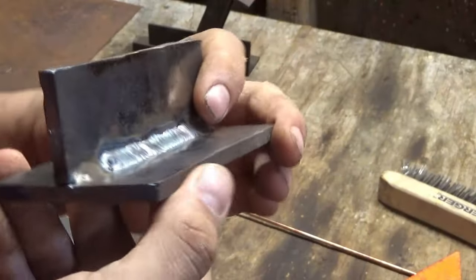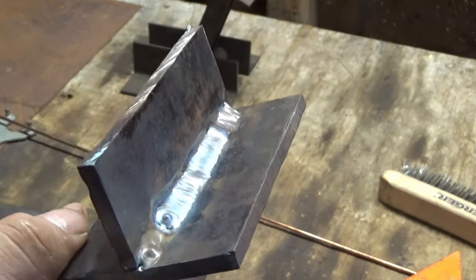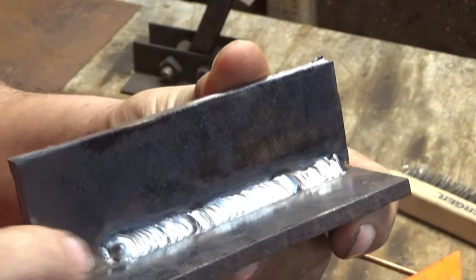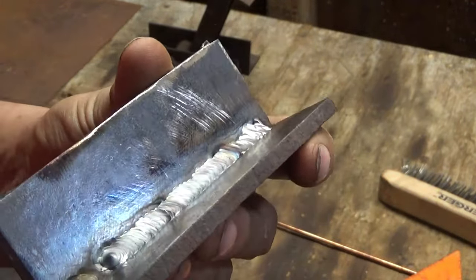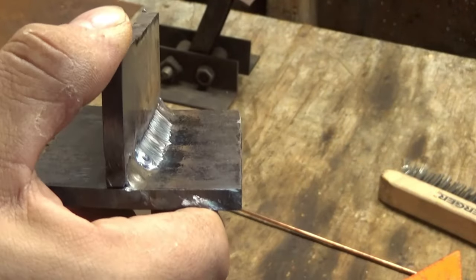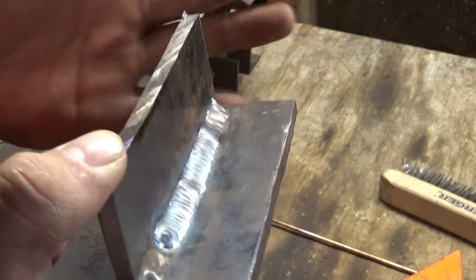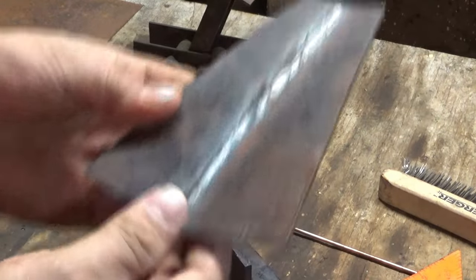This is what the weld came out like. It was one pass with 3/32-inch and then a second pass with 1/8-inch, except right at that little end which doesn't have the second pass. What I'm going to do is attempt to do a cut and etch on this — I've never done that before, so I don't know if it's going to work. We can at least look at the side profile.